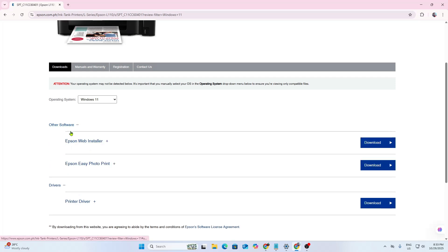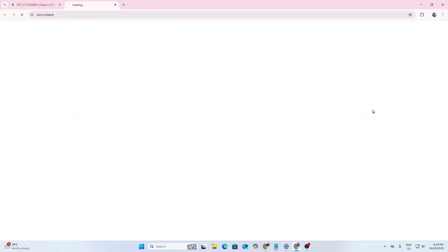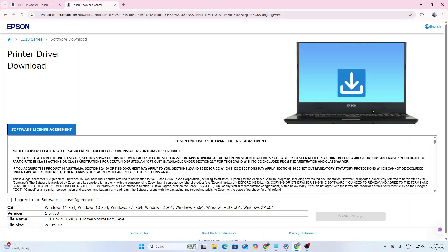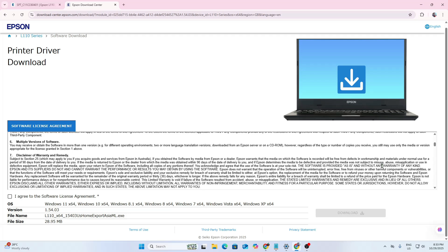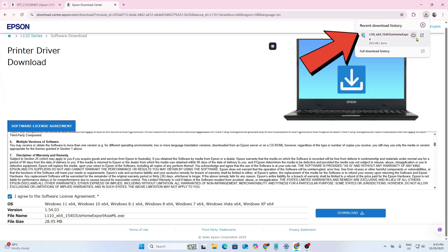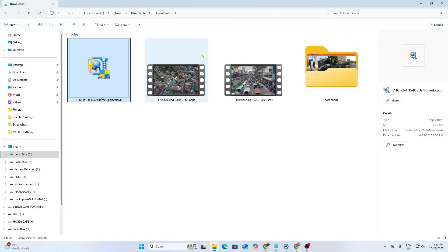You may also download the additional application, Epson EZ PhotoPrint for printing photos, then click Download. Click Agree, then click Download. Wait until it finishes downloading, then locate the file you downloaded and double-click to run the installer.